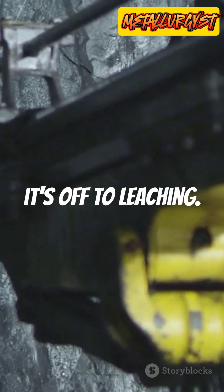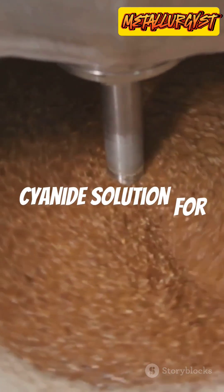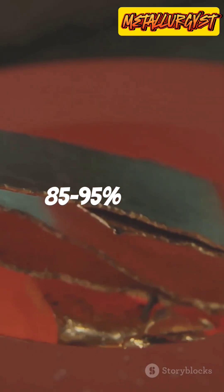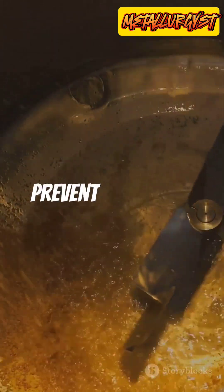Then it's off to leaching. The ground ore meets a 0.05–0.2% sodium cyanide solution for 24–72 hours. This dissolves 85 to 95% of the remaining gold. We keep the pH at 10–11 with lime to prevent toxic gas.